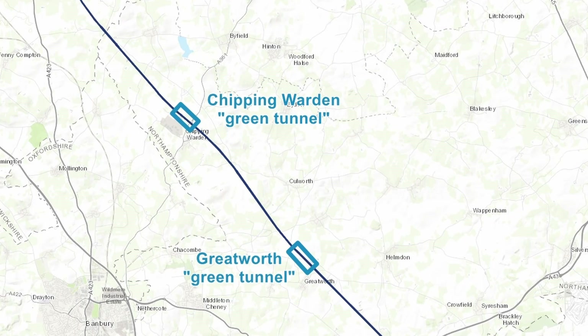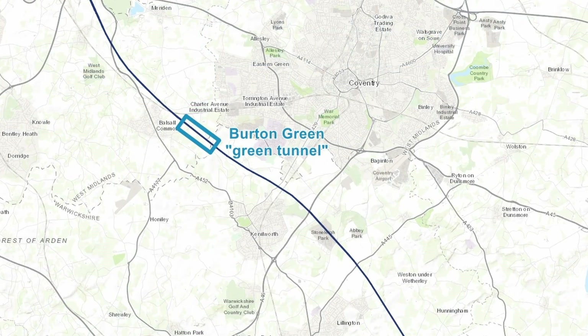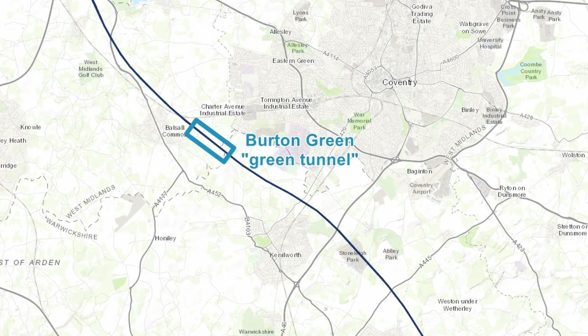The next set of twin bore tunnels on the route will take trains underneath Long Itchington Wood in Warwickshire. Despite the tunnels only being one mile in length, they are being constructed using TBMs in order to preserve as much of the woodland as possible. One of the tunnel bores has in fact already been constructed by TBM Dorothy, which has moved back to the tunnel launching site and is now being used to construct the second tunnel bore, expected to be complete next summer. Heading north towards Birmingham, there will be one final green tunnel located at Burton Green to the south-west of Coventry, with this tunnel being just half a mile in length.